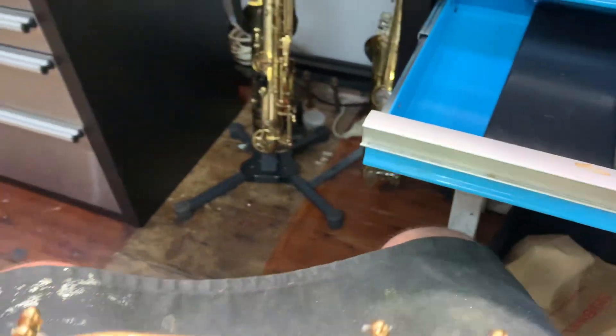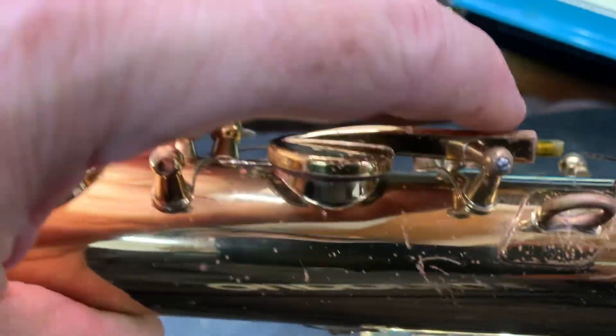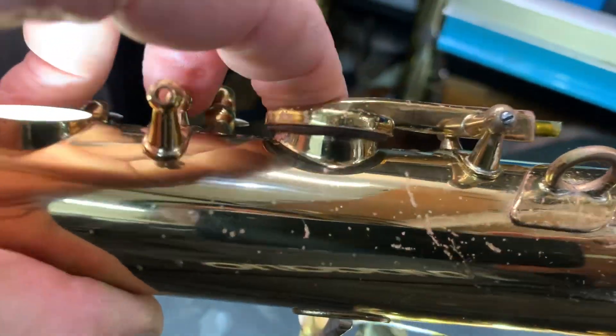The tonhole's been leveled and dressed. The keywork's been switched so it fits beautifully between the posts. There's no binding within the hinge tube and the hinge rod.